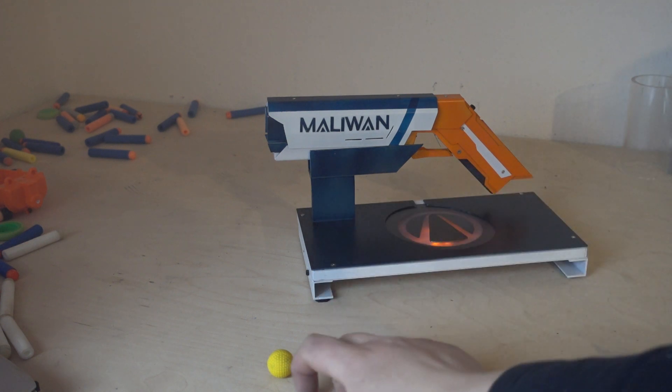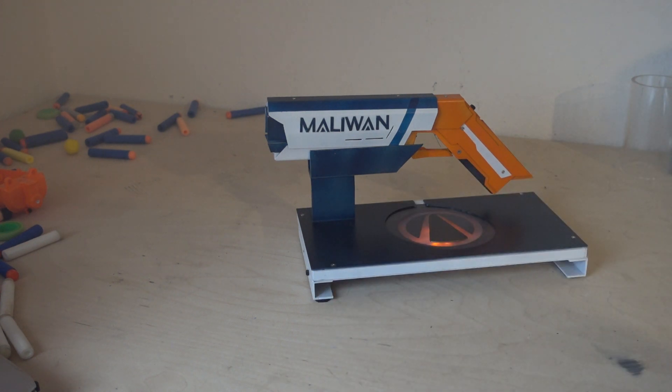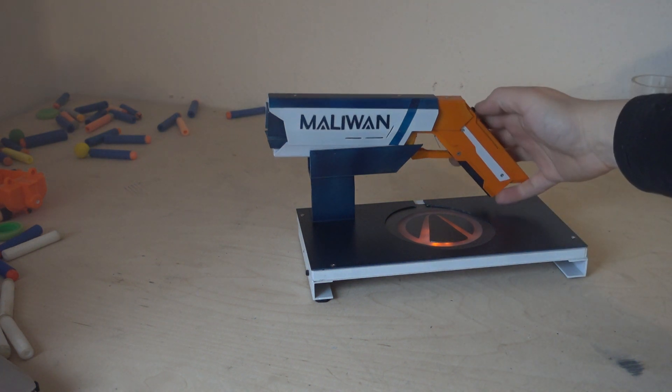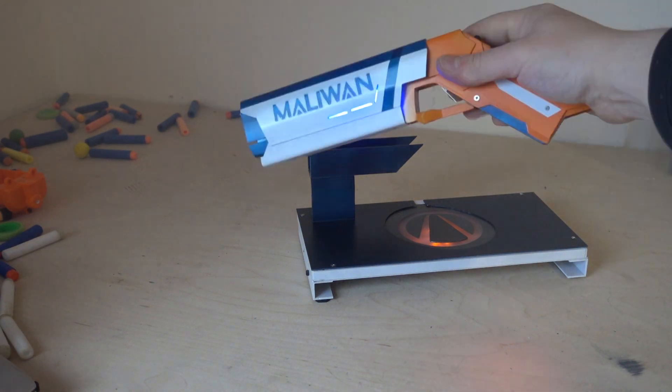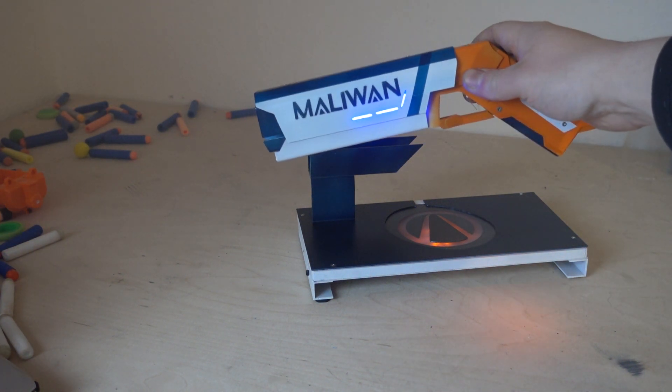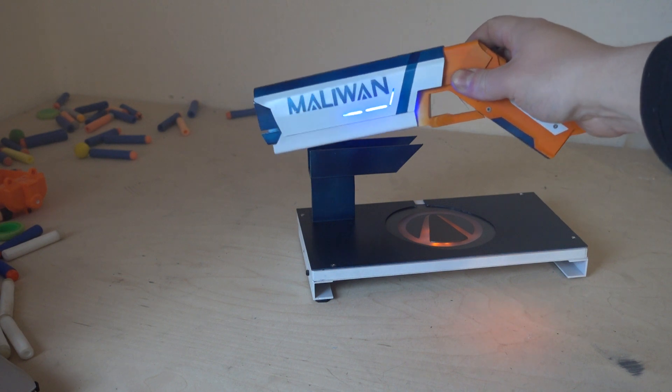Ahoy and welcome to Laser Gadgets. Today I show you my Maliwan laser gun - it's Maliwan themed. The design is mine. Let's just not start talking about it, I'll just show you.